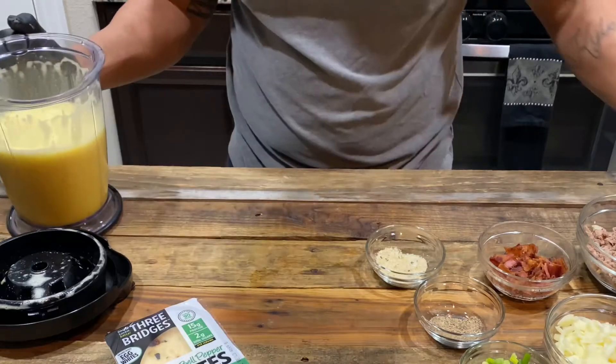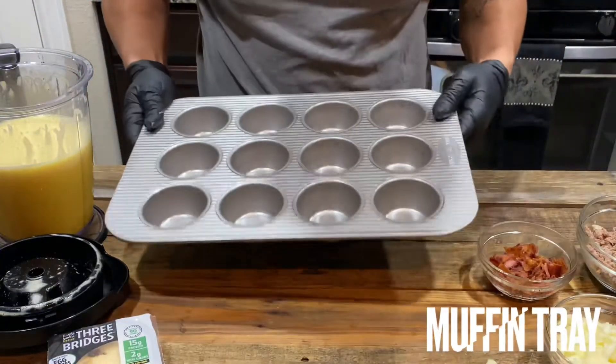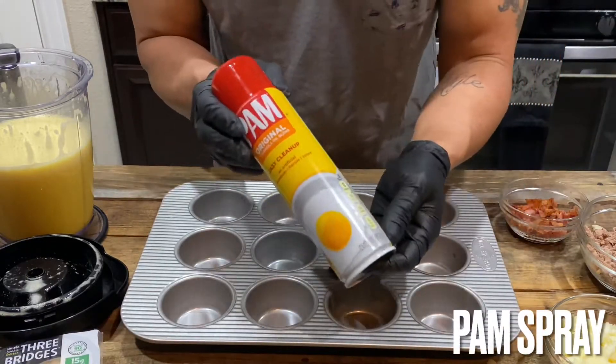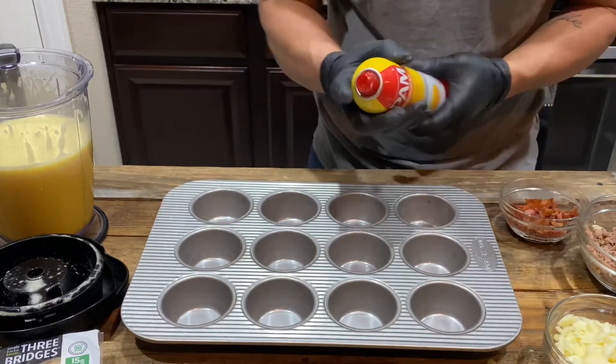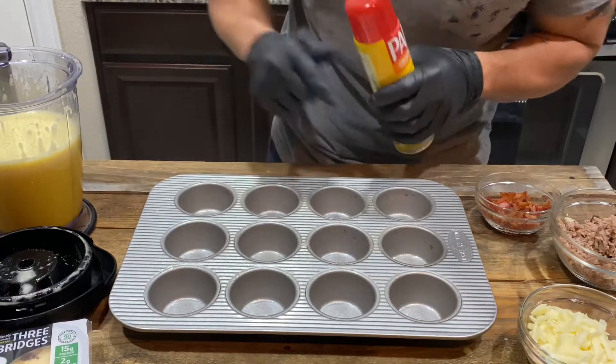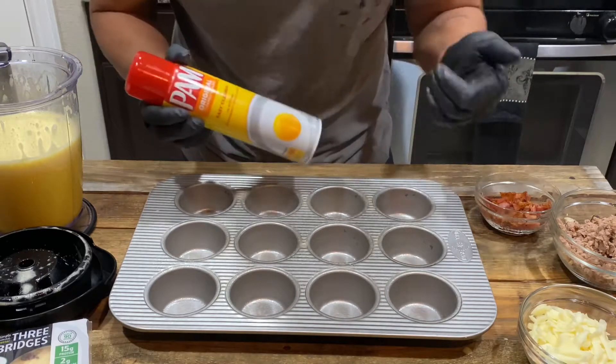Here we got a muffin tray. Spray it with some Pam. Make sure you hit it with Pam — if you don't, the egg bites won't come out.